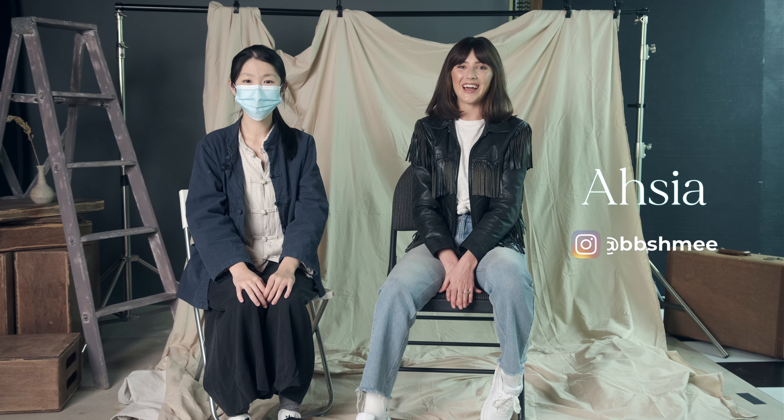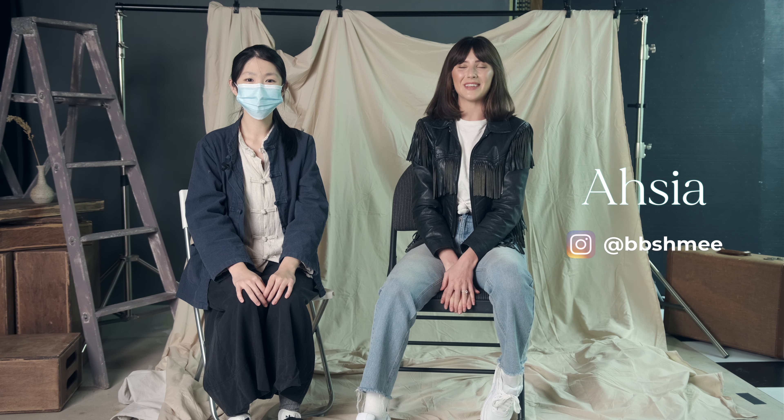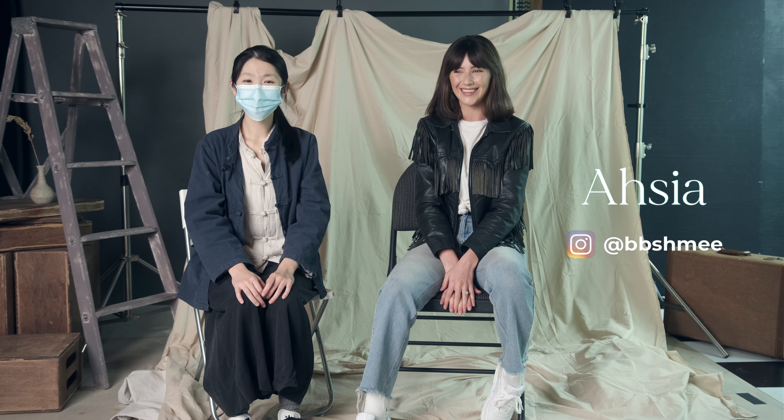Hi, I'm Aisha. You can follow me on Instagram, it's at BBSHMEE, it's me. 那今天呢